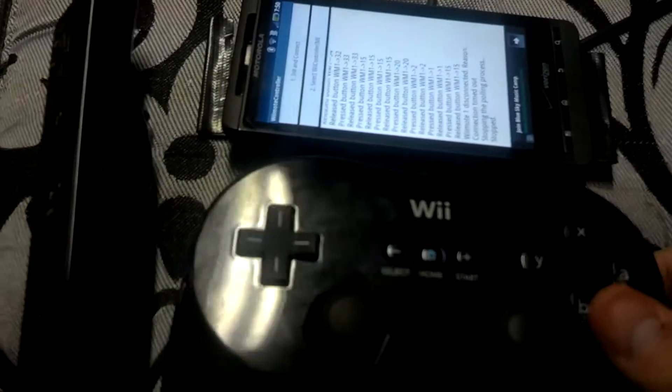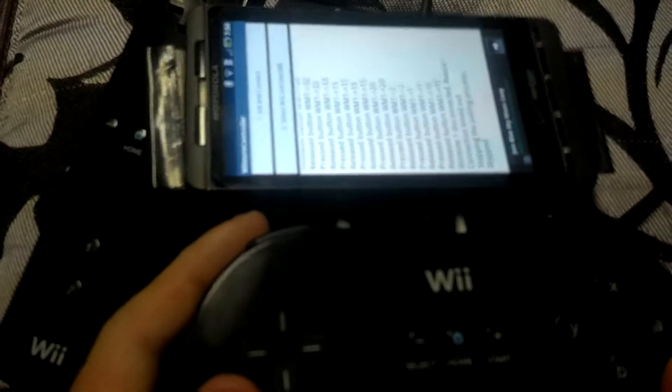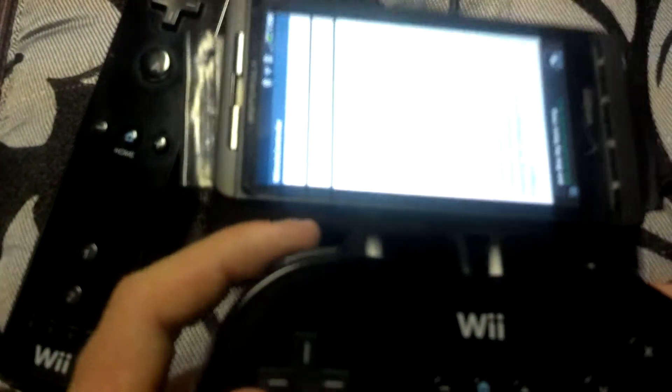Hello, YouTube. This is my everything-in-one video game portable system. Everything's portable — Nintendo 64, PlayStation 1, Super Nintendo, NES, Game Boy Advance. Everything is a portable system now, all through this one little system.